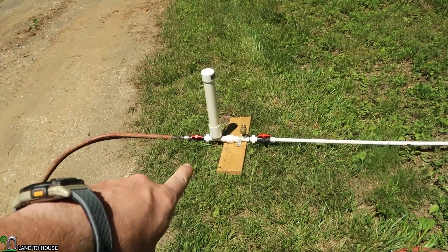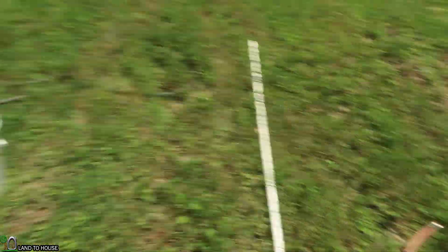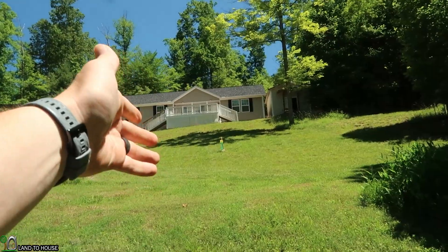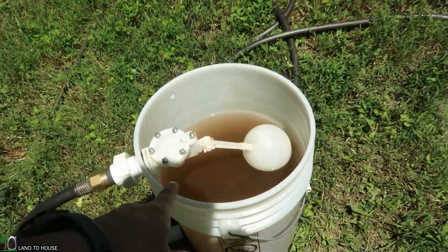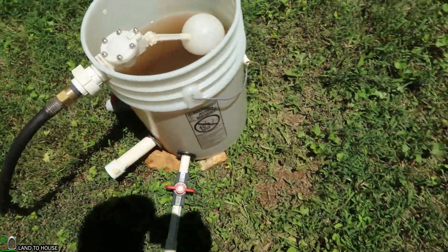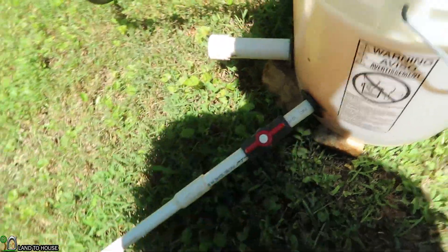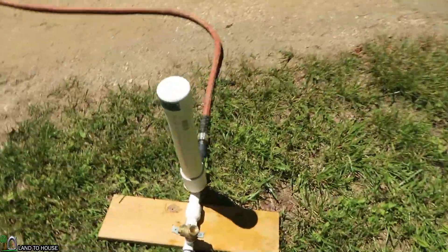Here is our half-inch ram pump. The drive pipe is 20 feet long and goes up a hill about five feet, and the garden hose delivery is going to go 100 feet up the hill, whatever height that goes up to. I've got my source — it's full of water — so when I open this it's going to fill the drive pipe and snap the waste valve closed.